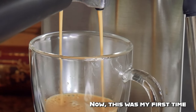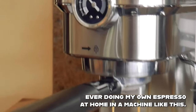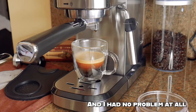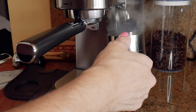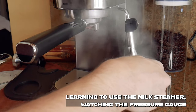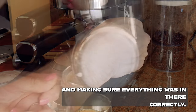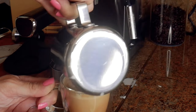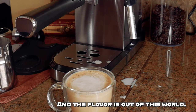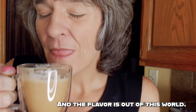This was my first time ever doing my own espresso at home in a machine like this and I had no problem at all learning to use the milk steamer, watching the pressure gauge, and making sure everything was in there correctly. The espresso looks exactly like I expected it to and the flavor is out of this world.